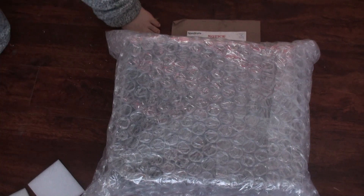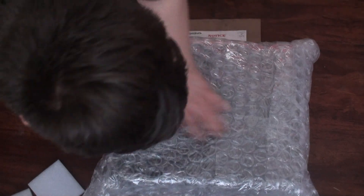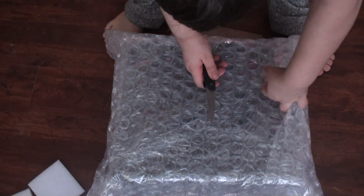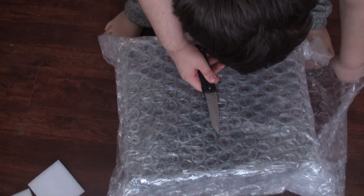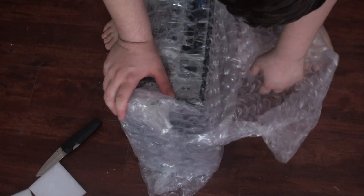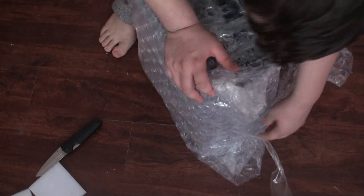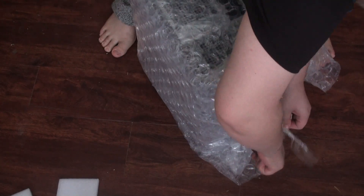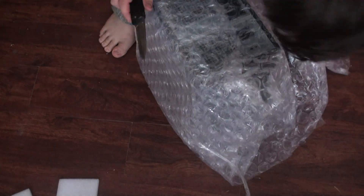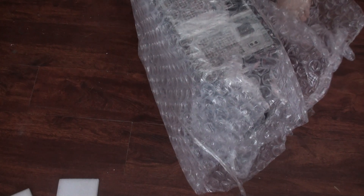I'm planning to upgrade it for a project. I might even see if I can change the case for it, but most likely I will not be changing the case. I'll check out the back panel though. Just watch the video in the description about how I changed the case on a 9010.